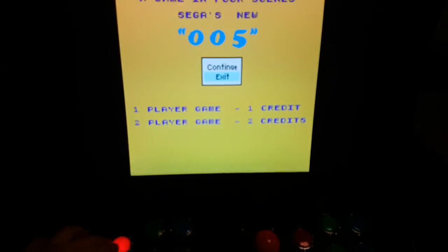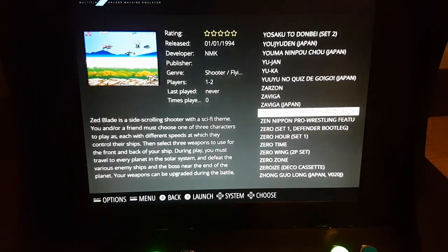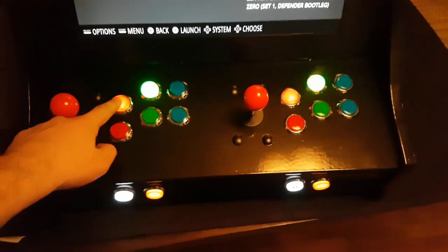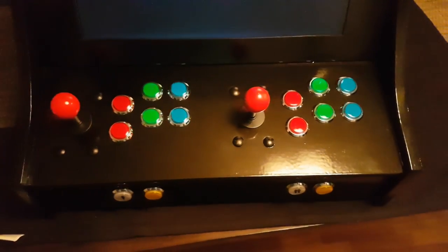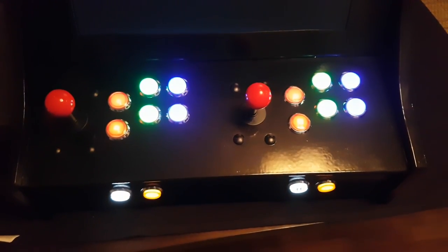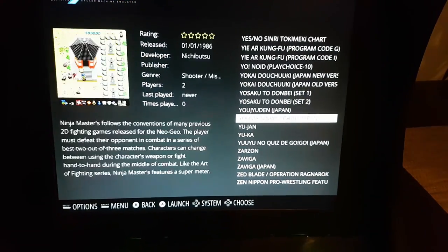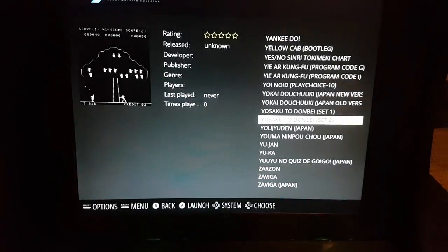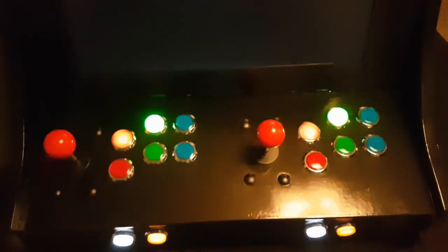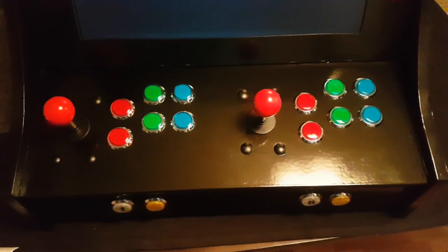This can be easily changed in the user interface of Emulation Station. When launching a game that for some reason doesn't have any button information, all buttons will blink three times and then stay on or turn off, depending on your preference configured in the settings menu. While not all, most games have proper button information thanks to a file called controls.xml. Launching this game from Japan that supports two players also works great, enabling two buttons for each player.